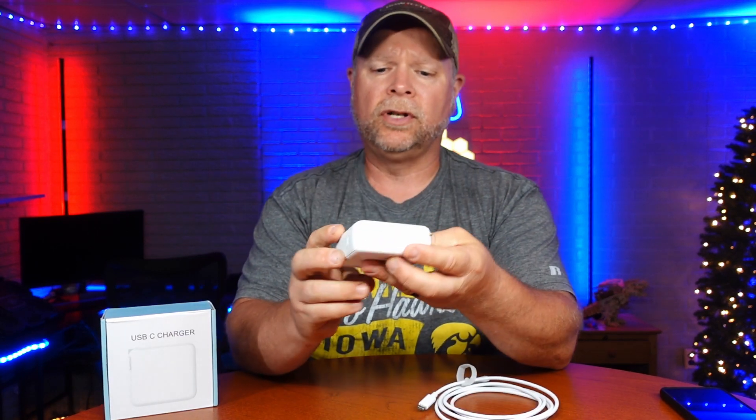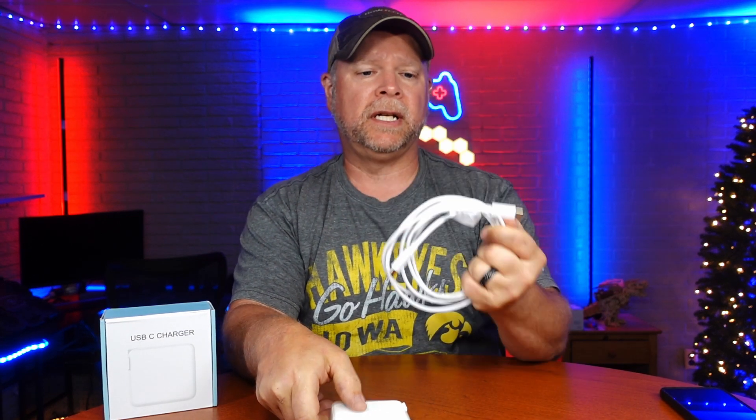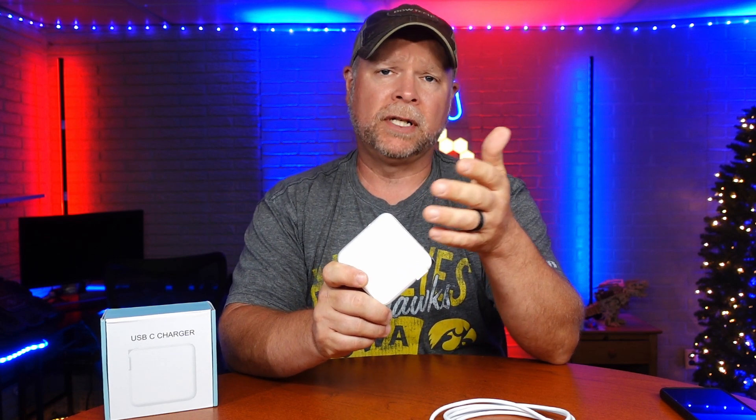This USB-C wall charger was sent to me at no charge for the purpose of this review. You get the wall charger and a six foot USB-C to USB-C charging cable that's going to be able to carry the current. Now this is a 96 watt charging block,